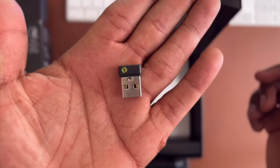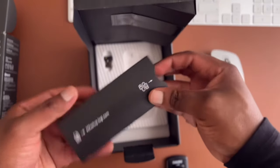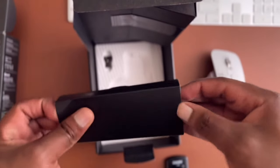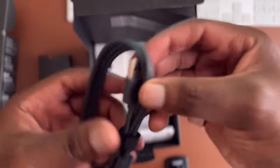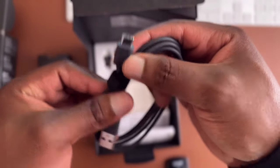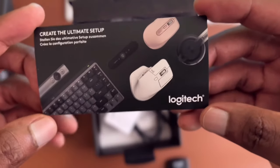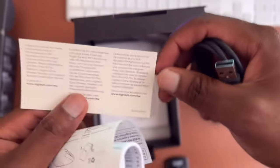You also get a USB dongle, which you can use to connect the mouse as an alternative to Bluetooth. There's also a how-to guide booklet. Inside the box you'll find a USB-A to USB-C cable, and a small card with a URL link that takes you to a page with all the information you need for using and connecting your Logitech MX Master mouse.